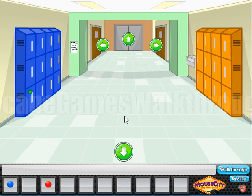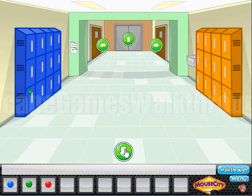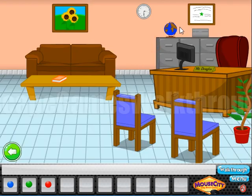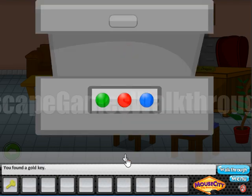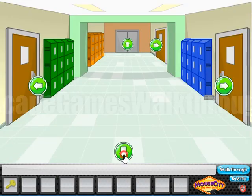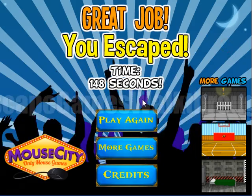Now we need to find one more ball and it's hidden here — we have yellow books and we have to trigger all the yellow books, and a green ball has appeared. Now let's go back to this cabinet, put all three balls here and get the key to escape. Let's escape through the exit! If this video helped you, please put likes, subscribe, and bye!